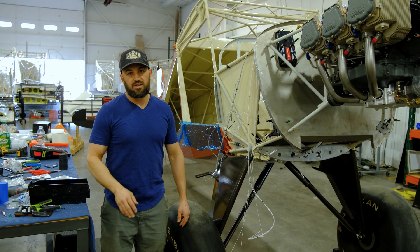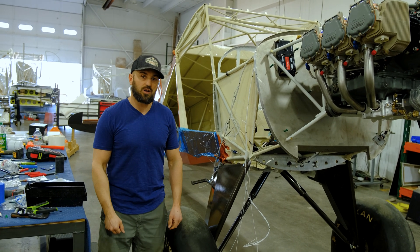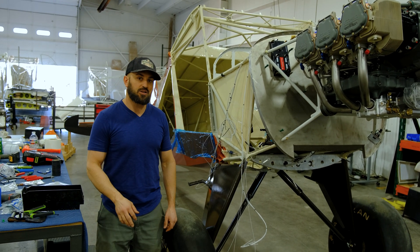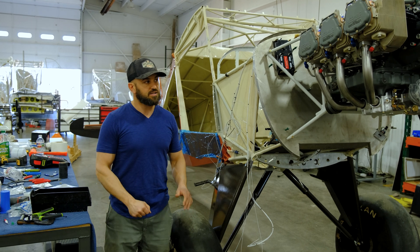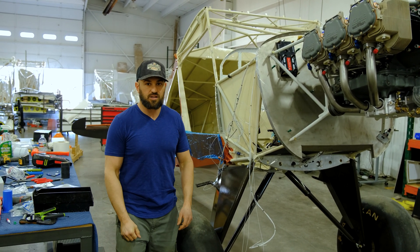We're expecting to see about a 100 to 165 mile-an-hour cruise. Virgil's got some cool stuff he's working on for the wings right now to try to bring that stall speed down. It's going to be a beast and I'm really excited to see what this thing's going to do.